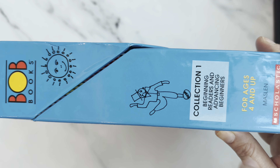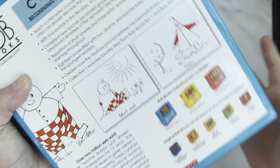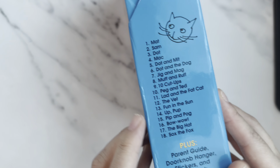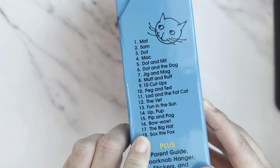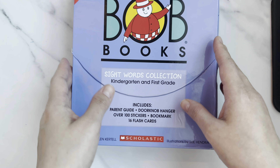The box also shows it's for Beginning Readers and Advanced Beginners, for four years and up — so this is perfect for my daughter. BOB Books Collection One has 18 books total. We've already read two, so we have 16 more to go.